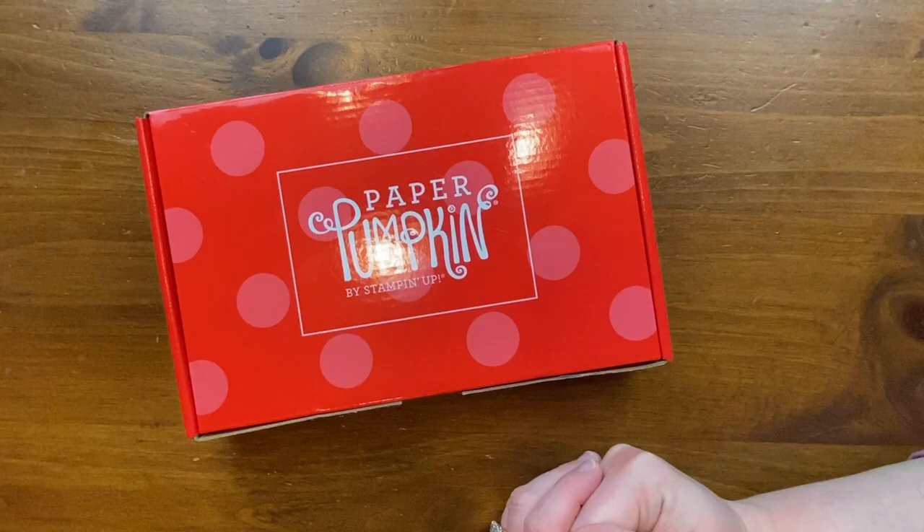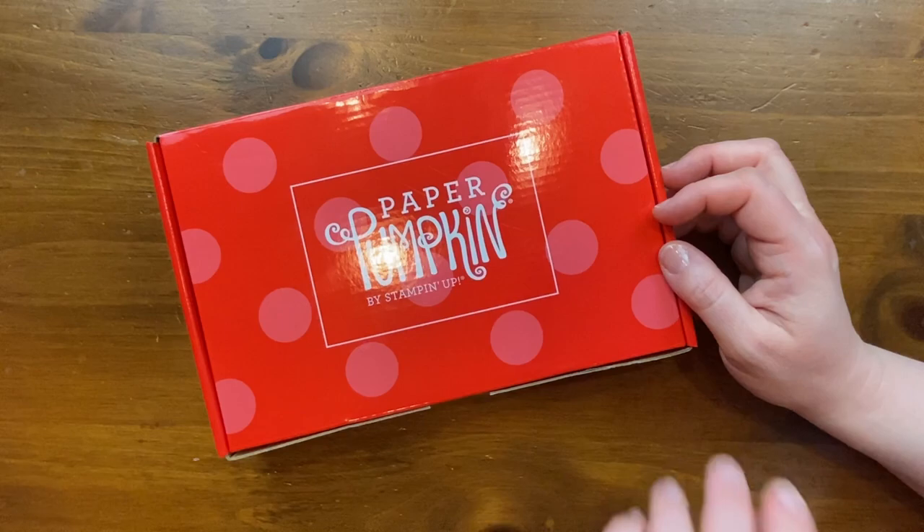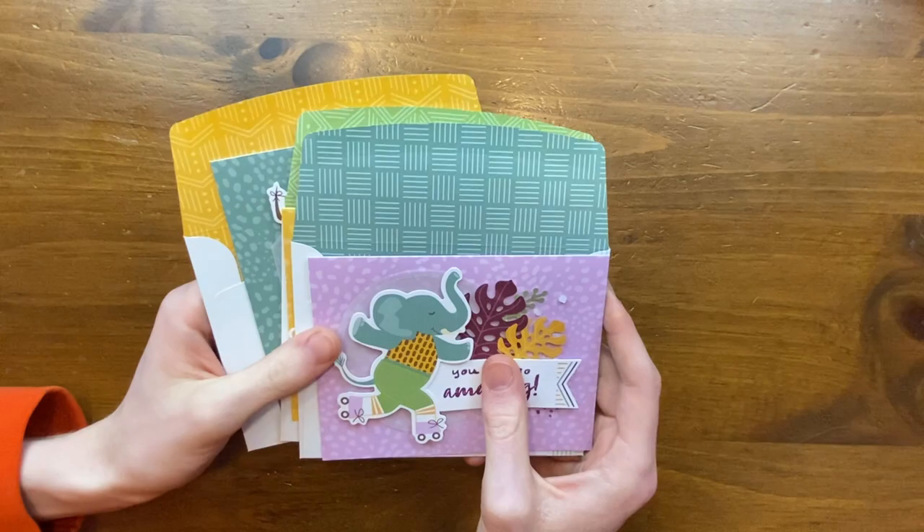Hello! It's Thomas and Julie Davison from Julie Davison Statement Spot here on YouTube. Today we'll be sharing some alternative projects using the February 2022 Safari Celebration paper pumpkin kit. Thomas did an unboxing about a week ago — why don't you show everybody the original design of the paper pumpkin projects from this kit?